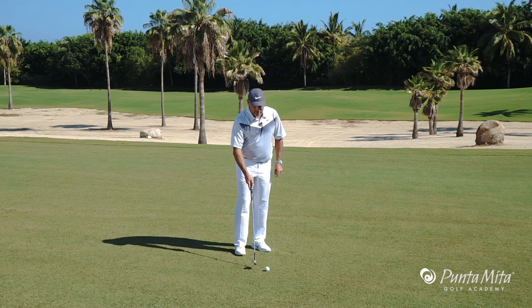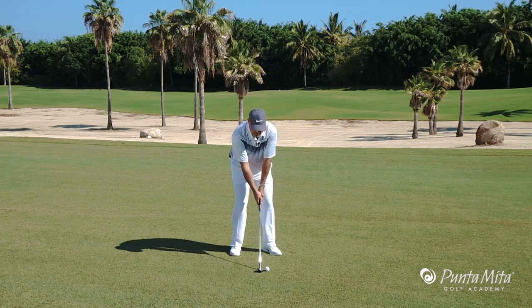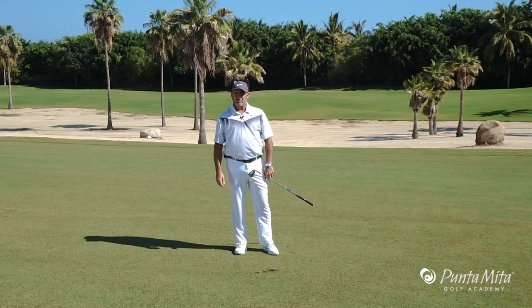So when you have short wedges, your first idea and your first thought is to always hit the green. And if you'll hit the green, you'll make a lot more pars and birdies than bogeys and doubles.